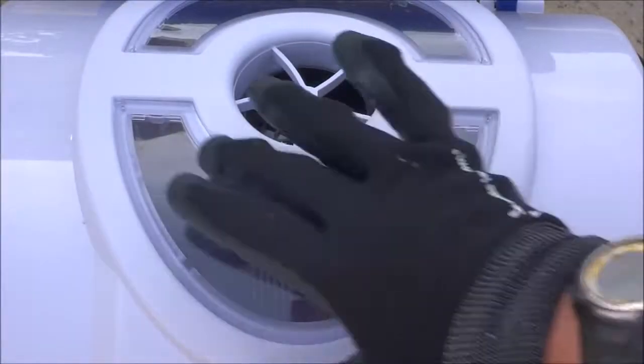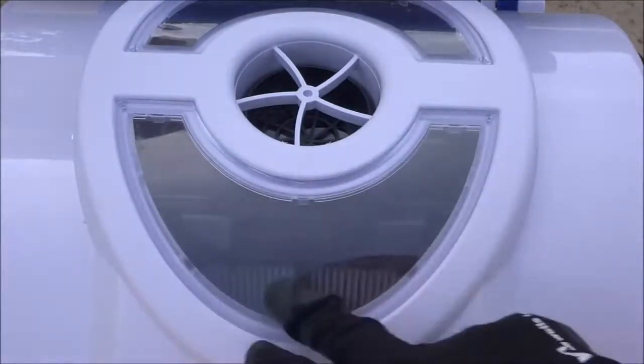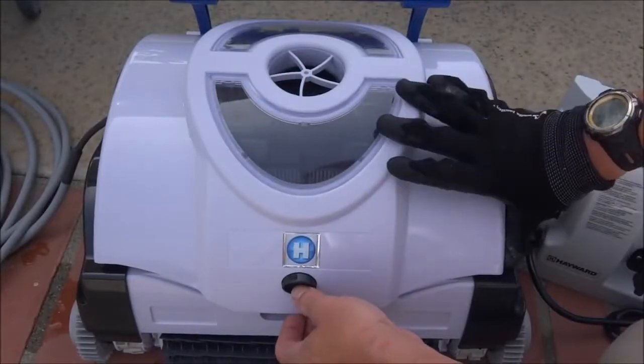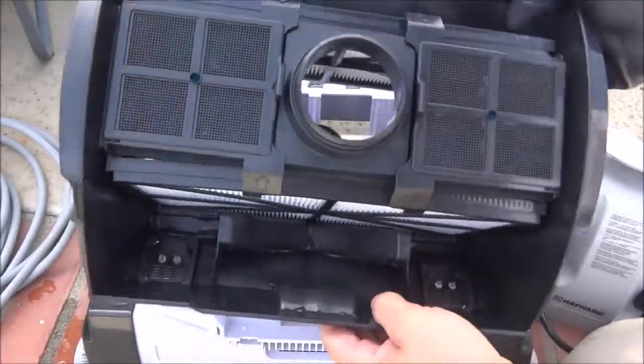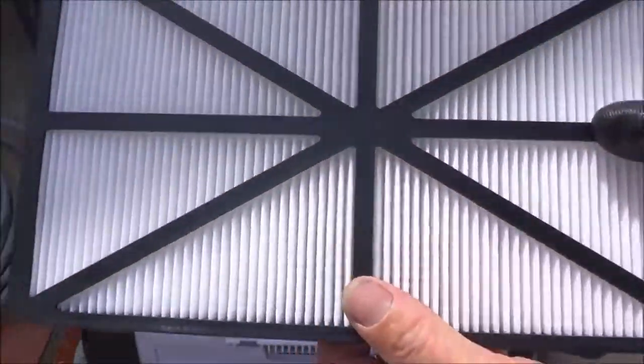One of the nice features of the Shark Vac is it has a clear window on top so you can see the debris chamber. I also like the fact that the Shark Vac has a top load debris chamber, so all the dirt and debris will be trapped inside this chamber. These cartridges will filter down to 5 microns.